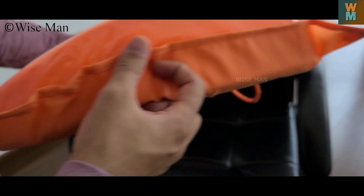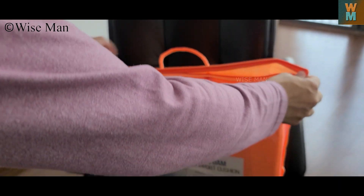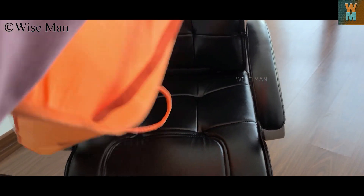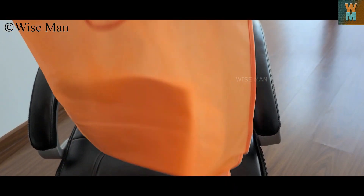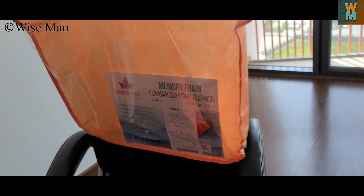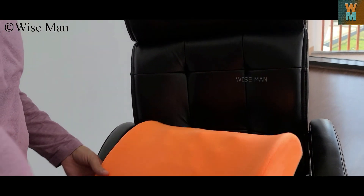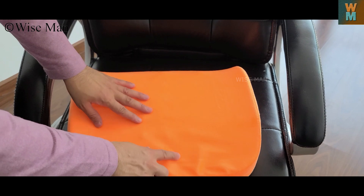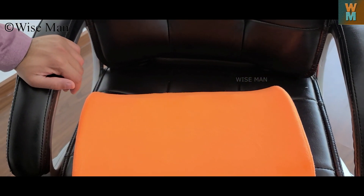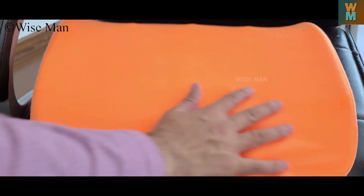Let's open this. The bag is nice — it's a carry bag, you can also use this for other purposes. This is the cushion. You can see that there are some small bits coming out which are of memory foam, so this will give you support to your back.